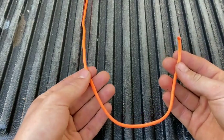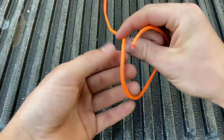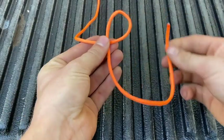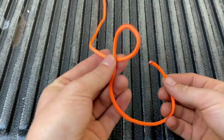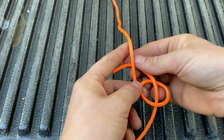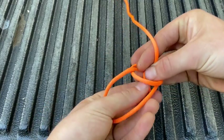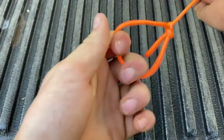Here's a rhyme I learned to help you remember how to tie it. We've got a rabbit hole here — I'll call that a rabbit hole — and I'll call this end a rabbit. The rabbit comes up the hole, runs around behind our tree, and goes back down the hole. That rhyme should help you remember the knot.